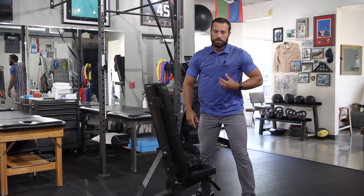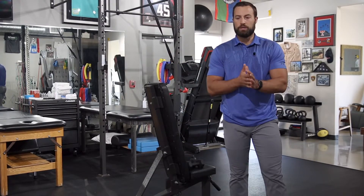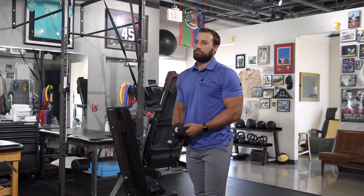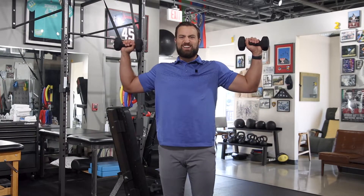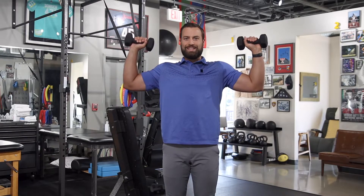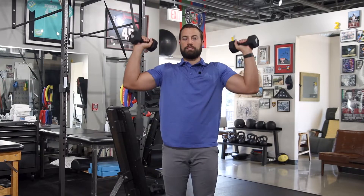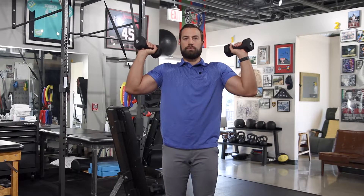Another exercise we mess up is the shoulder press. A lot of times we get into position and come way out to the side like this, which can again cause some shoulder issues. So instead, I like to tell people to get the elbows more out in front. You're actually again in that scapular plane, and you're just going to press in that plane — elbows more out in front.